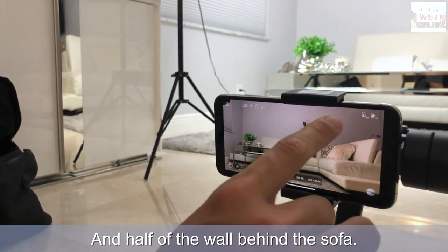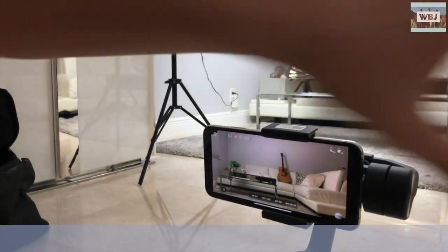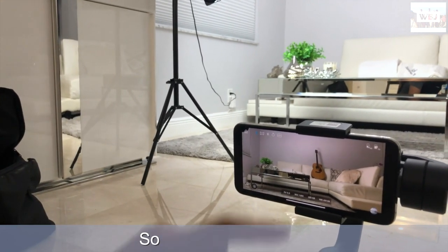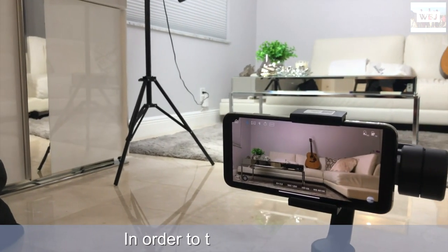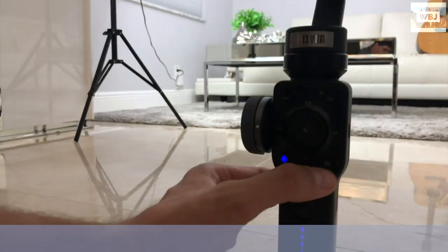What we're gonna do is take a picture of the whole view that you can see with your eye and put it all in one photo. To take the picture you just click on the camera button right here and it's gonna perform the panoramic shot.